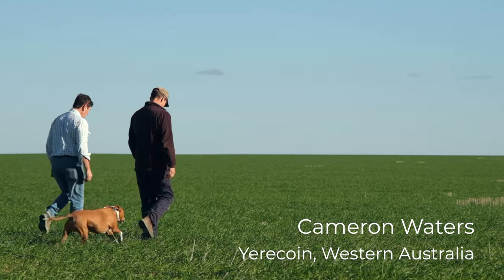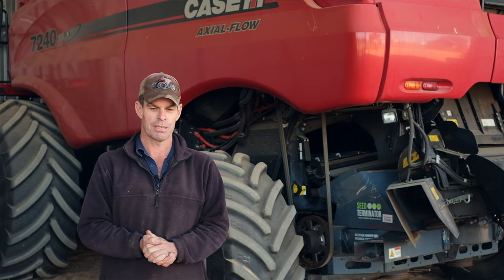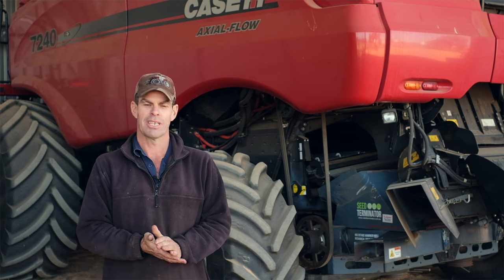I'm Karen Waters from Eurocoin, West Australia. I'm a fourth generation farmer — my brothers and my father are here as well. We mix farm 3,000 hectares of canola, barley, lupins and oats.